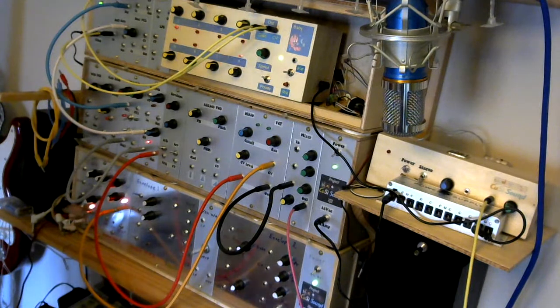So there you have it — a relatively straightforward MS-20 style voltage control filter. There are some really good, easy-to-follow instructions on the Look Mom No Computer website, so please do go and check those out. And hey, I built this and it wasn't that difficult, so if I can do it, I'm sure you can too. Go on — have a go, build your own!